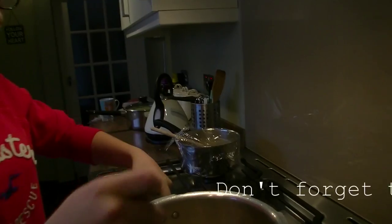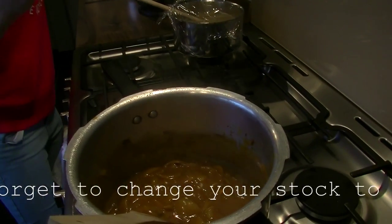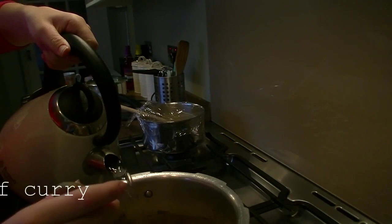It's still looking quite thick so I'm just going to add a bit more hot water. You'll know when to stop adding water because it will get to the right consistency.